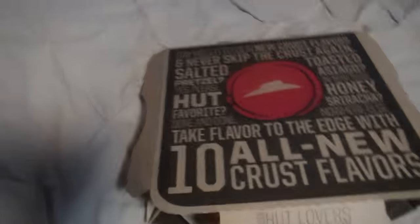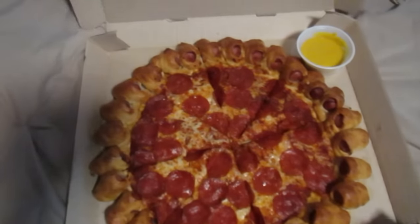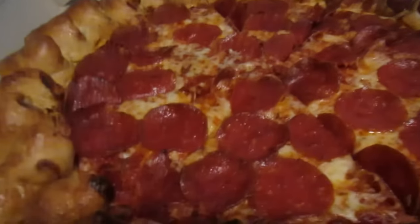Oh goodness, you had to have seen this one coming. As soon as you see the box here, you know what's going to be underneath the cardboard. It could be only one thing. Yes, here it is in all its glory — the all-new Hot Dog Bites Pizza from Pizza Hut.